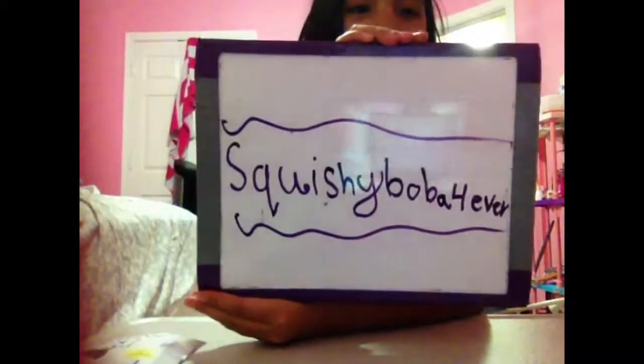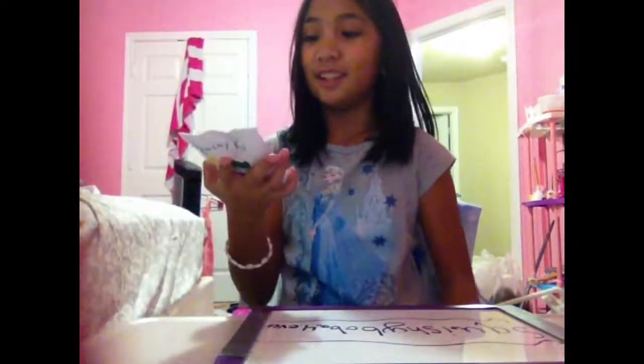This was inspired by squishy Boba — make sure you check her out. I really like her videos; she made a lot of these. Remember, this is a skit — you can't buy one that looks exactly like this. Also, if it mentions any baking, don't listen to it — it's not real. Anyway, let's get on to the video!